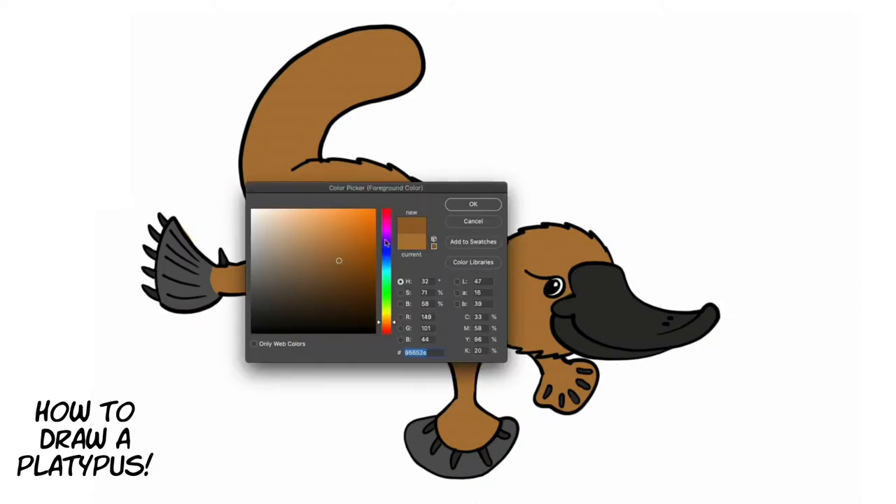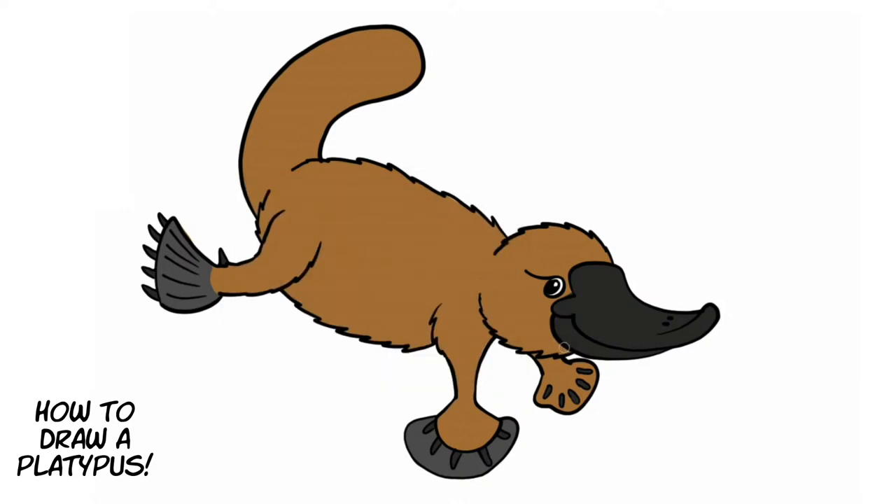Mammals are the only animals that feed their young with milk, and that's what platypuses do — the female platypus feeds its young with milk. Those young have a very interesting name: they're called cubs — it sounds like a bear, but baby platypuses are called cubs. The platypus also doesn't have a stomach, which is strange, but God designed it that way. It doesn't need a stomach, so the platypus eats all the time to keep food coming in — it's designed without a stomach.